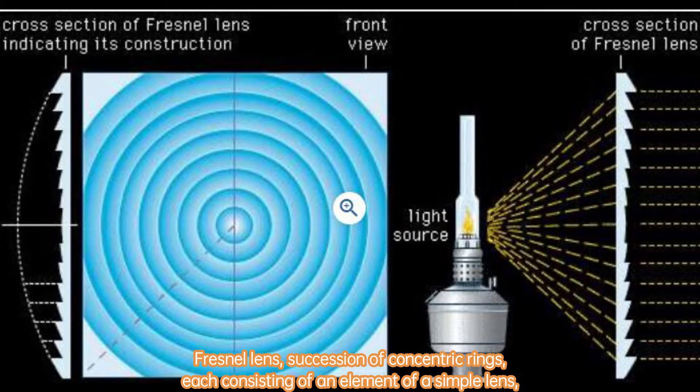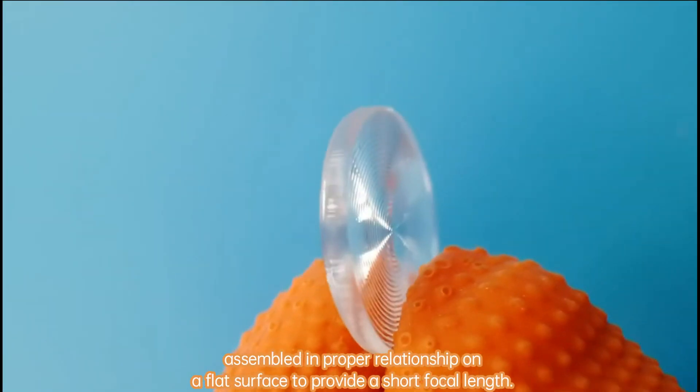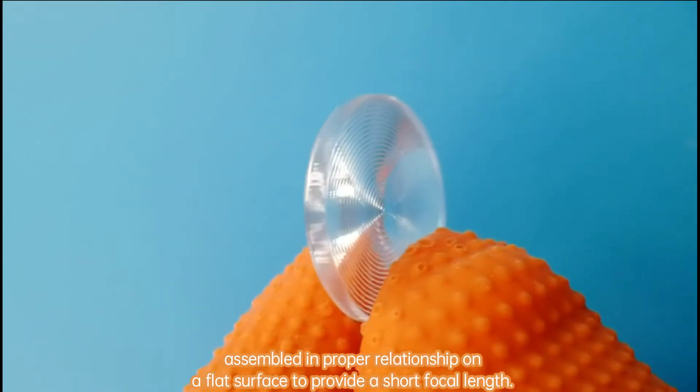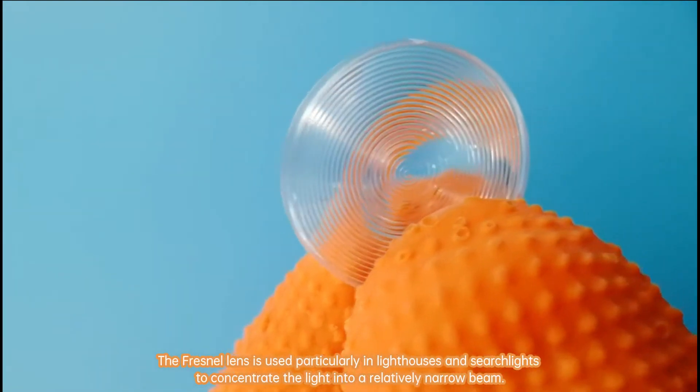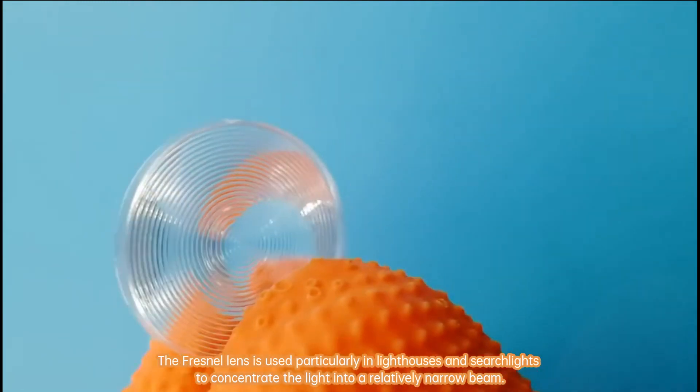Fresnel lens: a succession of concentric rings, each consisting of an element of a simple lens, assembled in proper relationship on a flat surface to provide a short focal length. The Fresnel lens is used particularly in lighthouses and searchlights to concentrate the light into a relatively narrow beam.